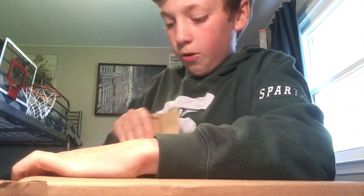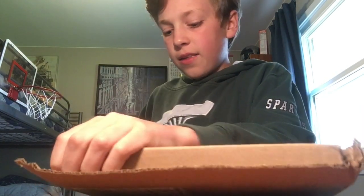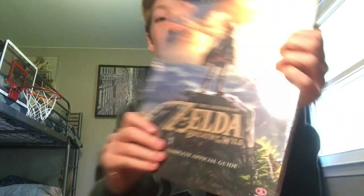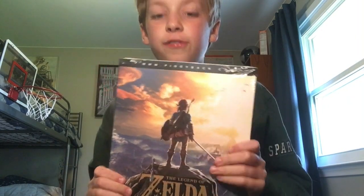So let's just get this thing open. Holy cow, they make this packaging very tough. Here it is. Throw out this receipt junk. And here we are — The Legend of Zelda Breath of the Wild, the complete official guide.